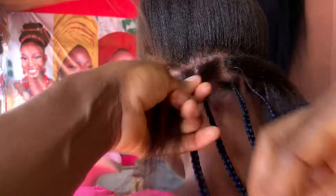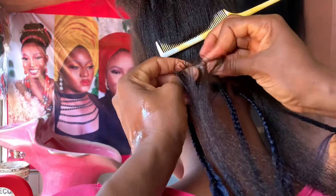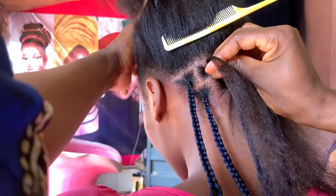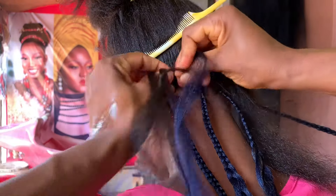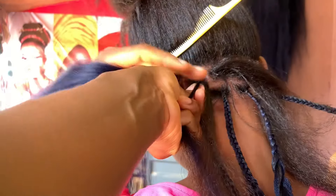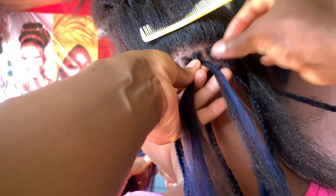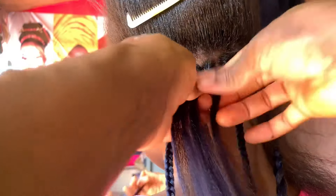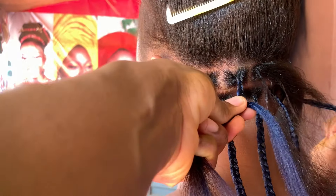After combing, I section the hair into two or three parts, then I start weaving. I secure the natural hair first, then take the attachment — putting one on top and one by the side — and braid. I make sure the section without attachments is underneath, then I add from the side. I'm hiding the natural hair so the attachment is the one showing. That way, when I trim the hair I'll trim the attachment, not her natural hair.